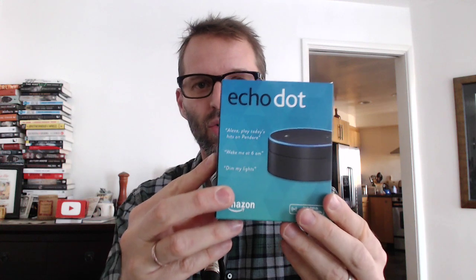The idea is that you can just plug it in to a speaker you already have and get all the Amazon Echo goodness, like the Alexa voice recognition and all that, without having to buy the whole speaker system.